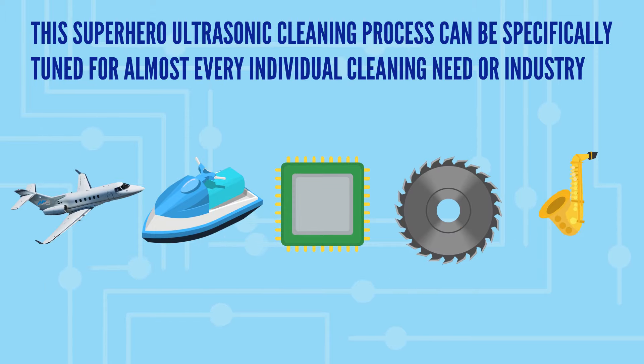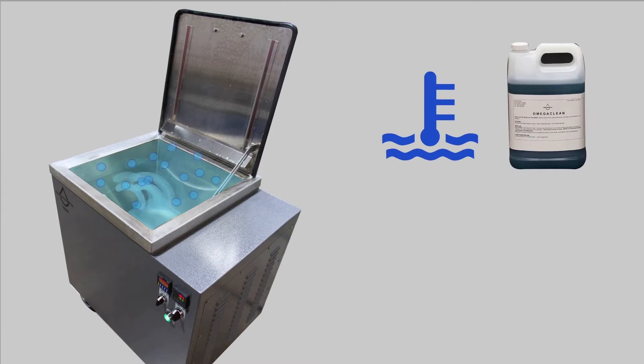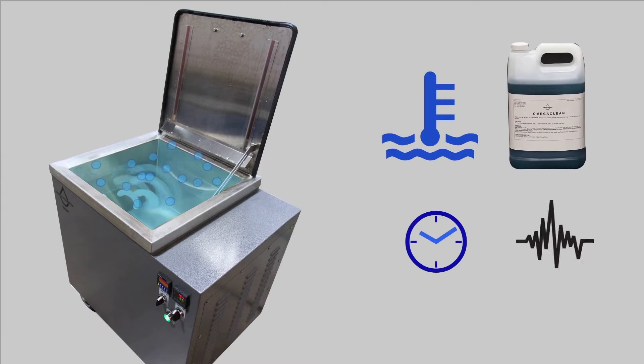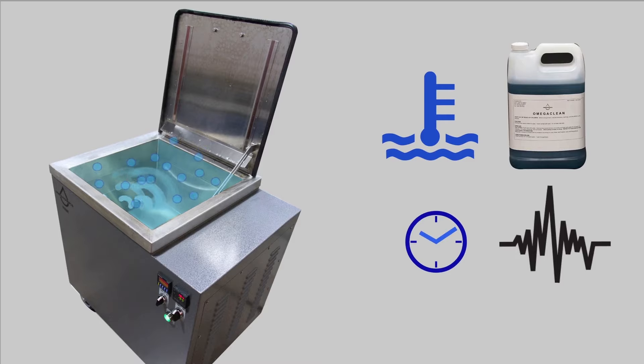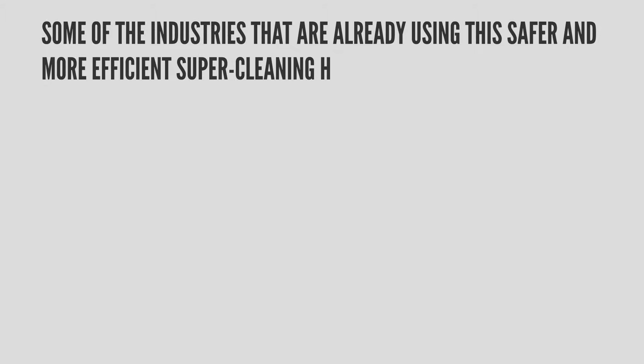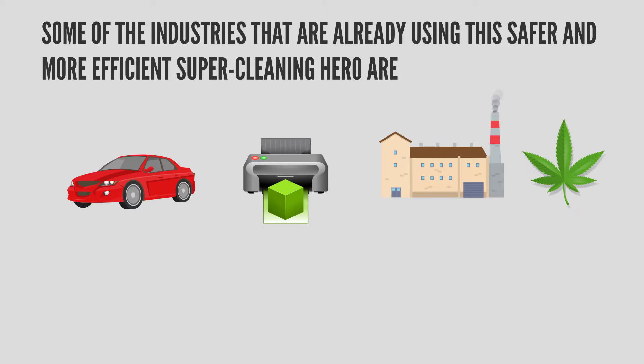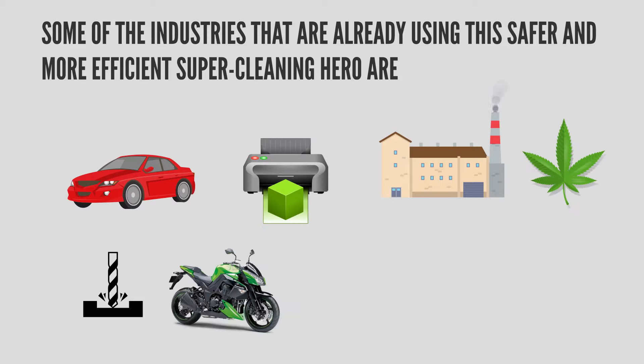This superhero ultrasonic cleaning process can be specifically tuned for almost every individual cleaning need or industry by simply adjusting the temperature of the water, the type of cleaning fluid, the time, and the frequency of the ultrasonic sound waves. Some of the industries already using this safer and more efficient super cleaning solution are automotive, 3D printing, manufacturing, cannabis, machining, power sports, utilities, and aerospace.